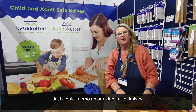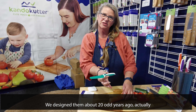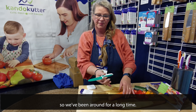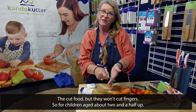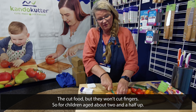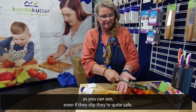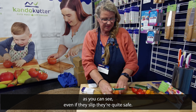Hi guys, just a quick demo on our kitty cutter knives. We designed them about 20 odd years ago, so we've been around for a long time. They cut food but they won't cut fingers. For children aged about two and a half up, they cut food but they won't cut their fingers, as you can see. Even if they slip, they're quite safe.